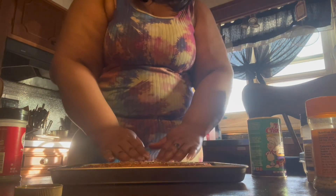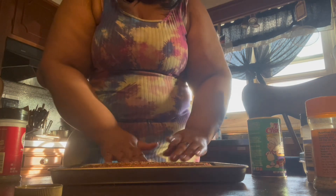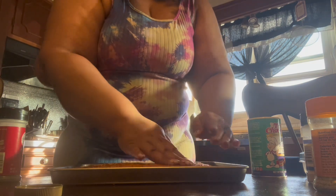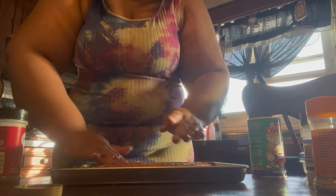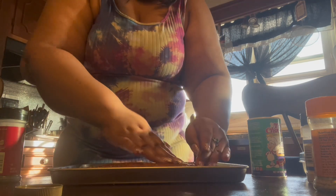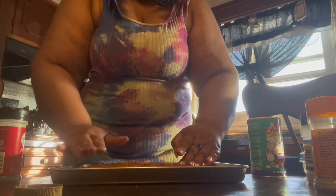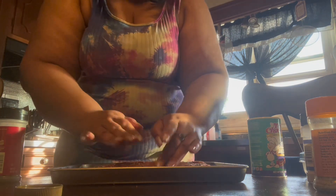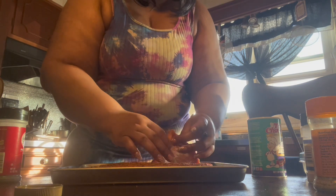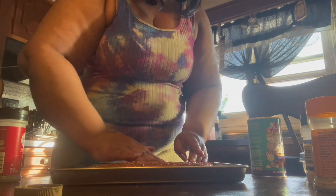Now I'm gonna take my fingers and massage the seasoning in real good. I am cooking this in my air fryer, not a regular conventional oven, because I don't have to stand over it. That way you can fix whatever else you need for dinner while this is cooking. Make sure you spread the seasoning around really good.